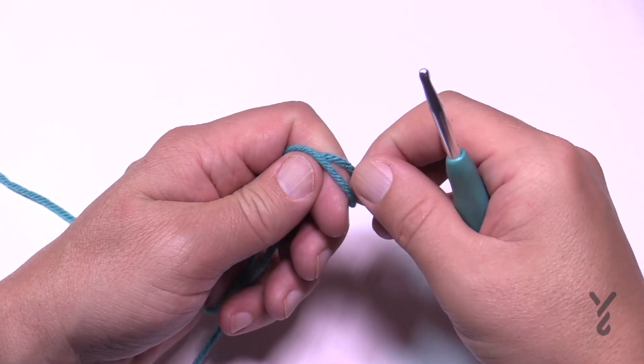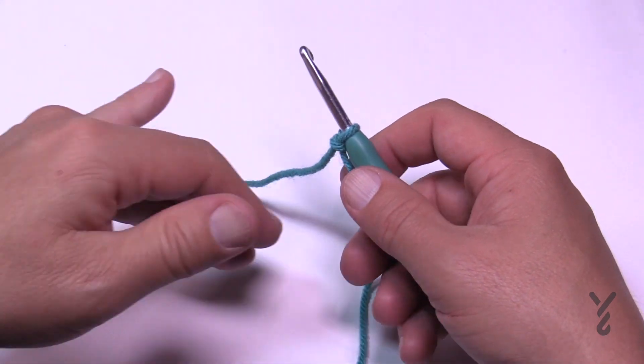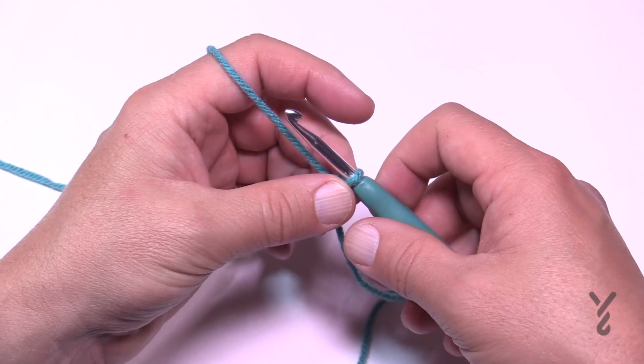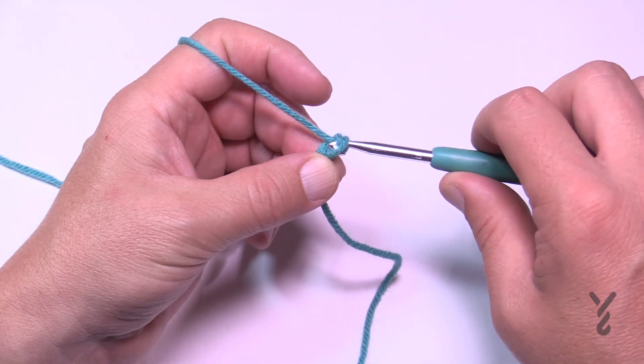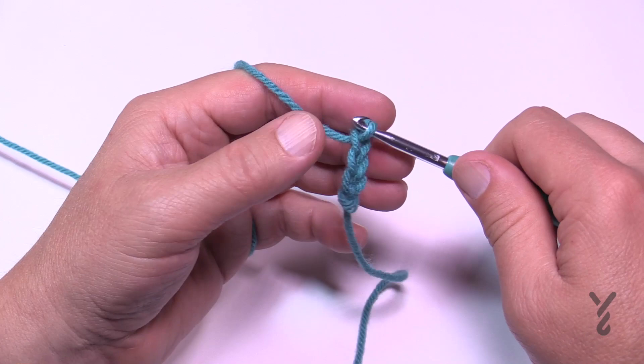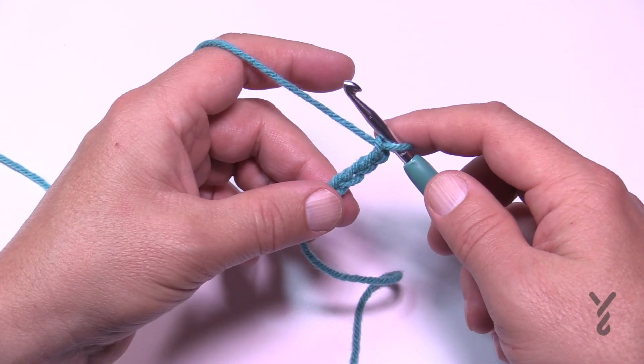Begin with a slip knot. Chain two at the beginning of the row counts as a half double crochet in this pattern. You're going to chain 26 — so 1, 2, 3, 4, 5 — go all the way to 26 and meet me back here in just a moment.